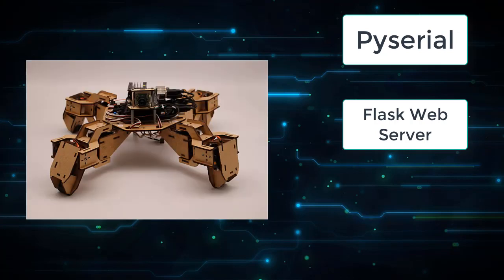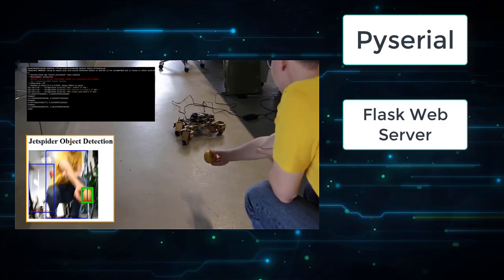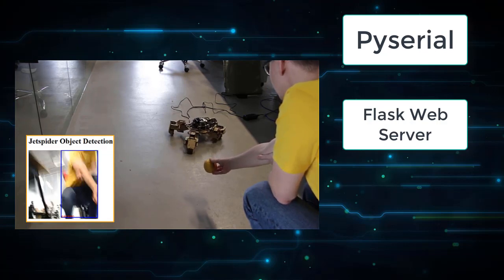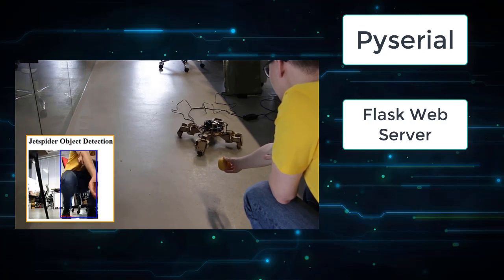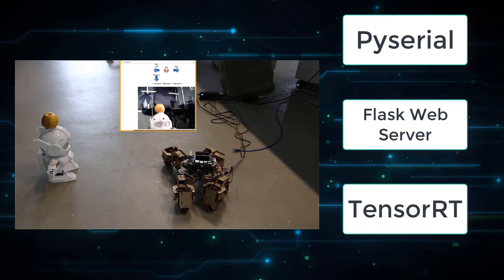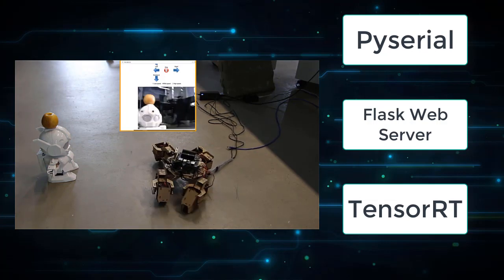Video is also transmitted through the Flask web server in MJPEG format. For object following I partially used NVIDIA JetBot's object following notebook. It utilizes a pre-trained neural network trained on the COCO dataset to detect 90 different common objects like apples, chairs, and people, which is later optimized using NVIDIA TensorRT on the Jetson Nano. I used Flask again to serve the image from the webcam with detection labels.